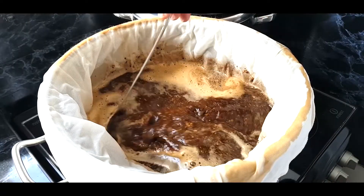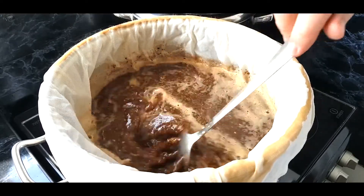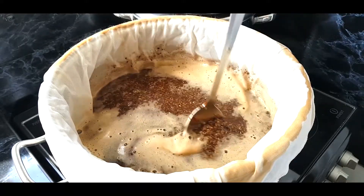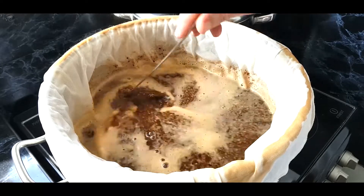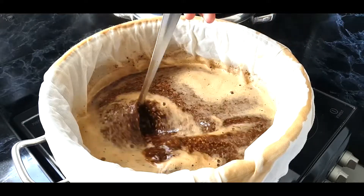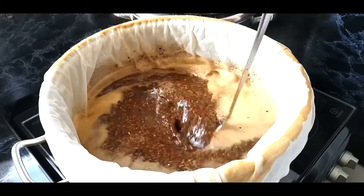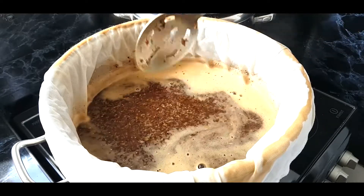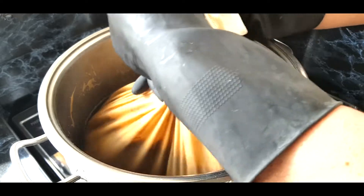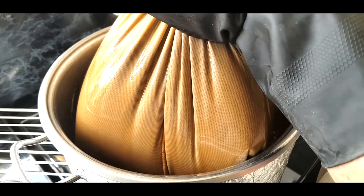We've done 90 minutes on the mash, so now I'll give it a quick stir and strain the bag using the rack. I measured the temperature — we lost about one degree over 90 minutes, which is absolutely fine, no concerns. Hopefully we extracted as much sugar from those grains as possible. Now I'll strain over the rack and get it to a boil.